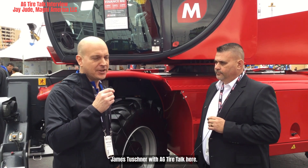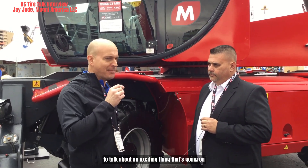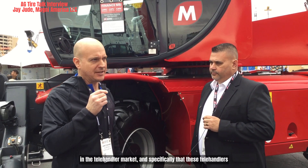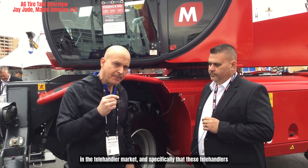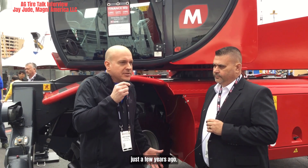James Tutscher with Ag Tire Talk here, joined by Jay with Magni Telehandlers. We're here to talk about an exciting thing going on in the telehandler market — specifically that these telehandlers are so much more versatile than they used to be just a few years ago.